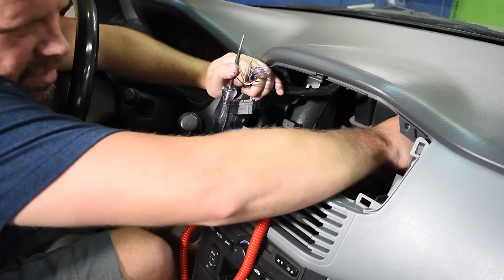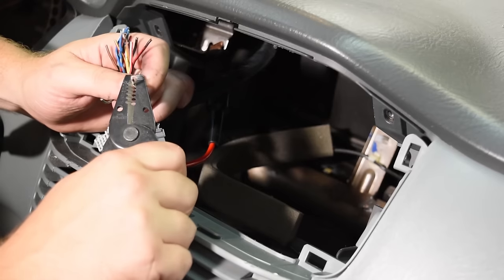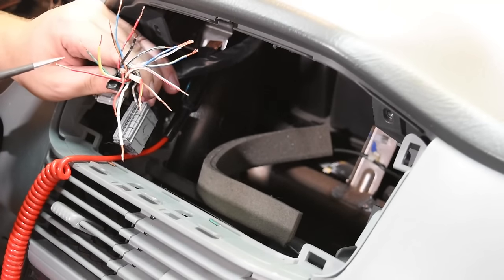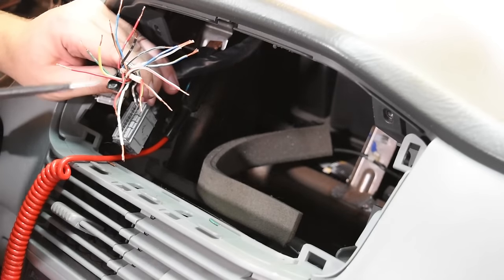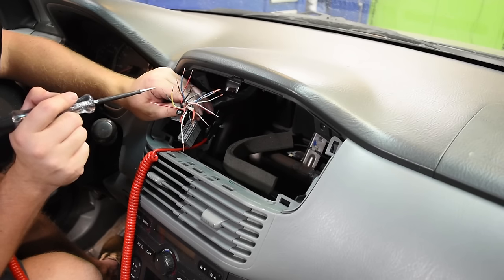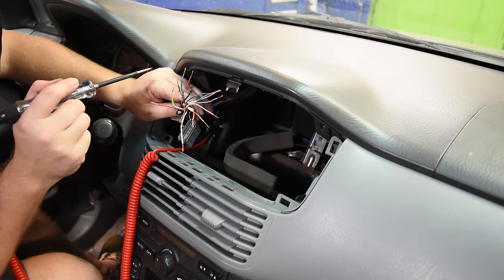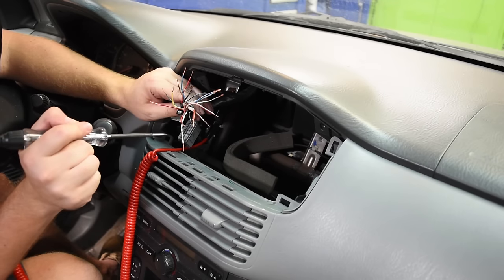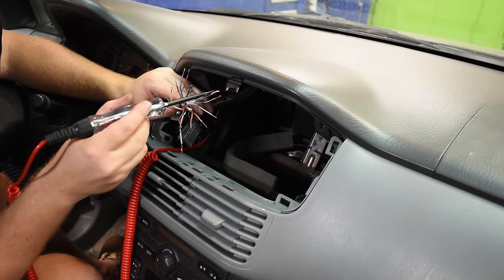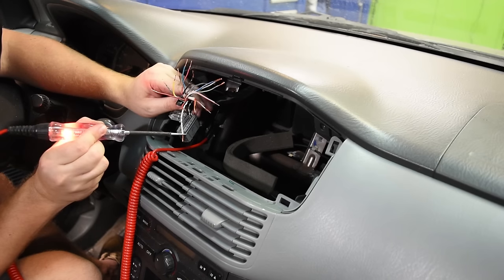If you don't have a good ground on the test light it's not going to light up. Strip each wire back about half an inch, then take your test light and touch each wire until it lights up. With the ignition off, headlights off, and everything off, the only wire that should have power is the constant wire that goes directly to the battery. Touch each wire and when you get to the right one the test light lights up — that's your constant power wire.